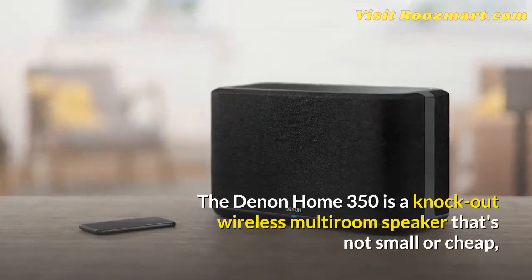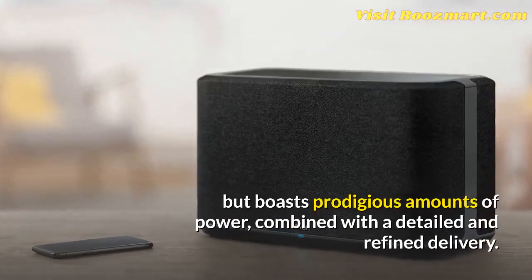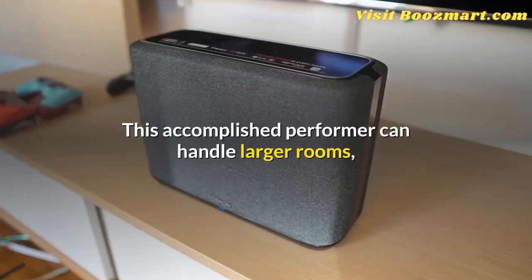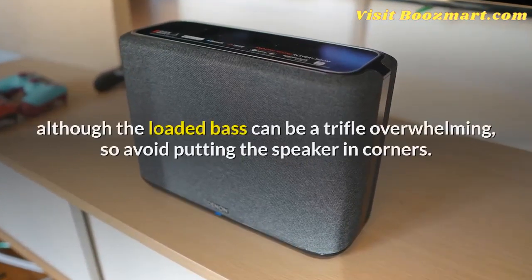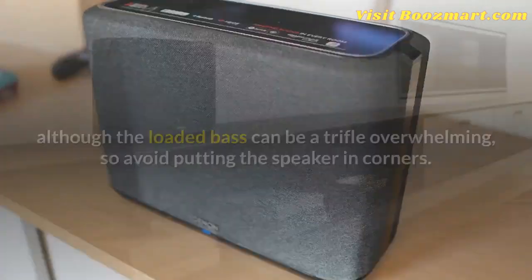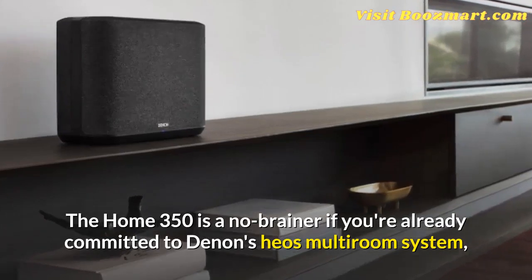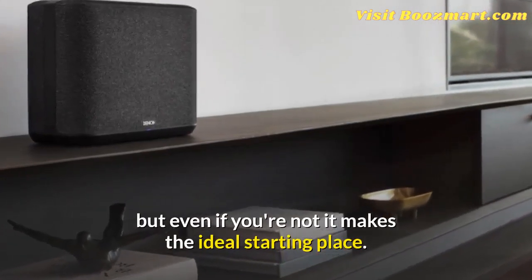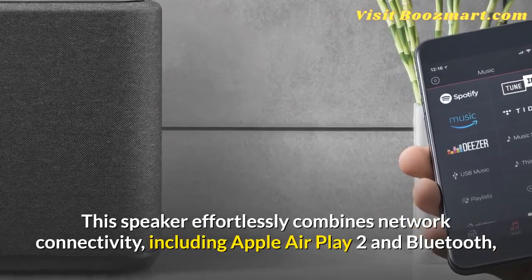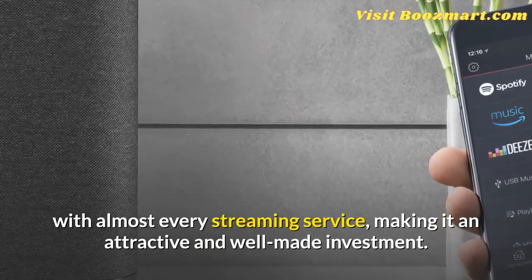The Denon Home 350 is a knockout wireless multiroom speaker that's not small or cheap, but boasts prodigious amounts of power combined with a detailed and refined delivery. This accomplished performer can handle larger rooms, although the loaded bass can be a trifle overwhelming, so avoid putting the speaker in corners. The Home 350 is a no-brainer if you're already committed to Denon's HEOS multiroom system, but even if you're not, it makes the ideal starting place. This speaker effortlessly combines network connectivity, including Apple AirPlay 2 and Bluetooth, with almost every streaming service, making it an attractive and well-made investment.